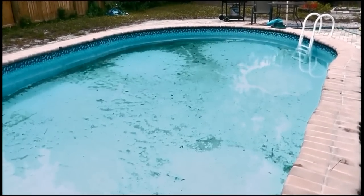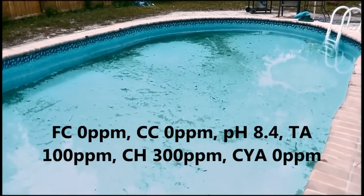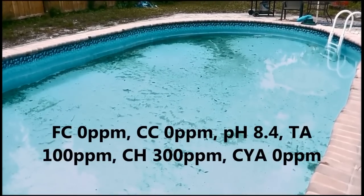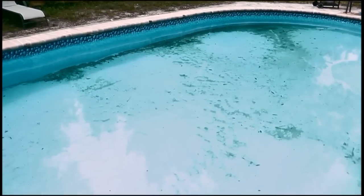Before I did anything I took the readings, and I'll go ahead and put them up on the screen. The chlorine was at zero, combined chlorine zero, pH was at 8.4, alkalinity at 100, calcium hardness was high at 300 — this is Florida, we have high hard fill water — and the cyanuric acid was at zero.